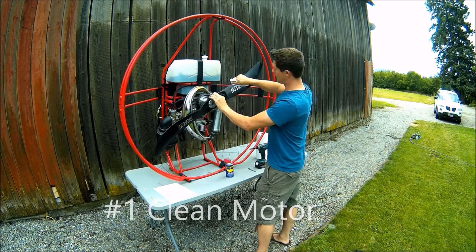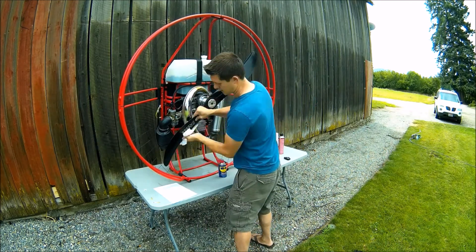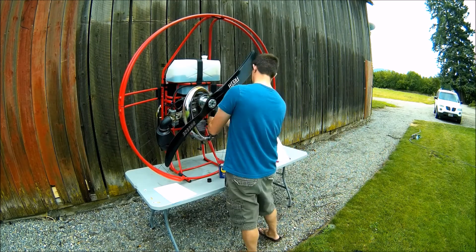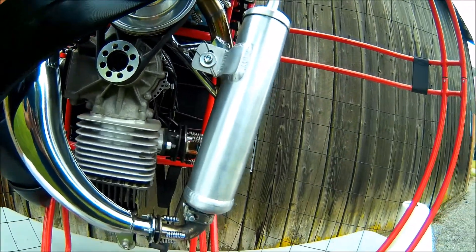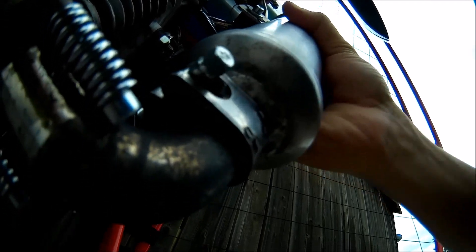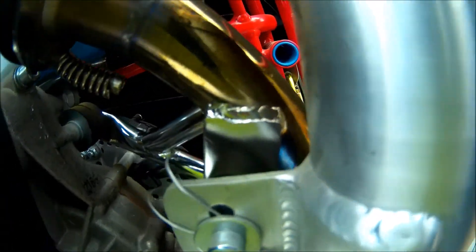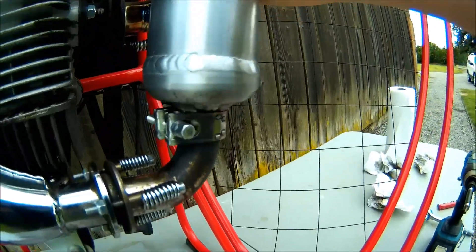First thing I do is clean my motor down with WD-40. While you're doing this, make sure you look for any cracks, nicks, or any sort of damage. If you get any stubborn spots on metal surfaces, you can use a little bit of carb cleaner as well. So while I was cleaning here, I noticed a couple things — this appears to be a little bit loose, you can see that movement. I think this could be tightened a little bit. It is made to flex, but I don't think it's made to move quite that much. So I'm going to tighten those up.